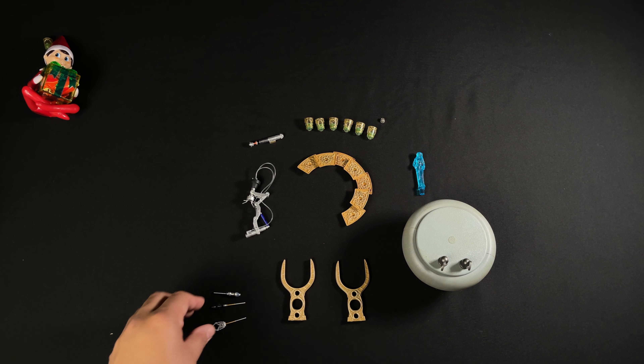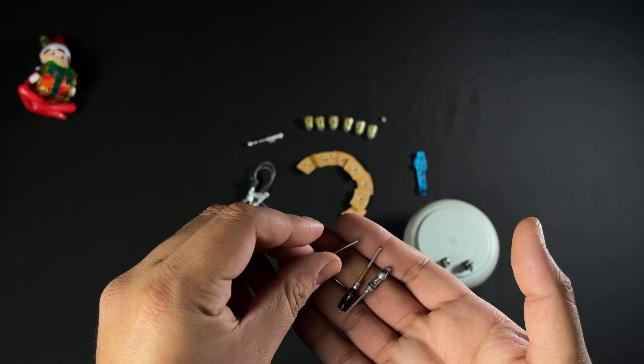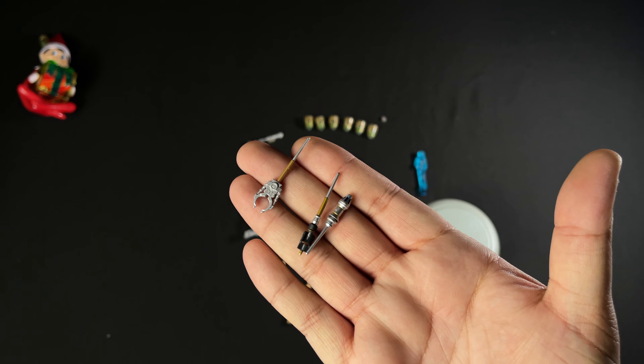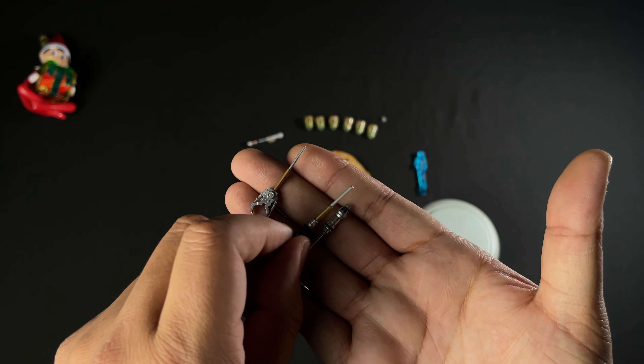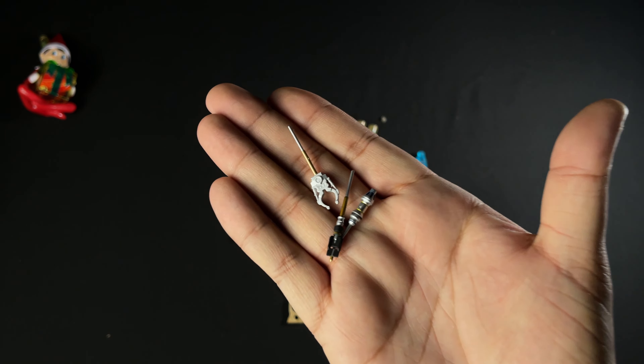Let's get this thing open by taking the top off. I believe these are still in stock at Sideshow. First we're greeted with a picture of R2-D2 — it's a beautiful picture. It says 'Deluxe' and lists the sixth scale figure. When you take off the artwork you're greeted with the figure itself and some instructions.